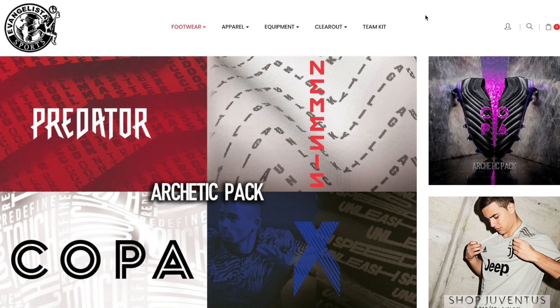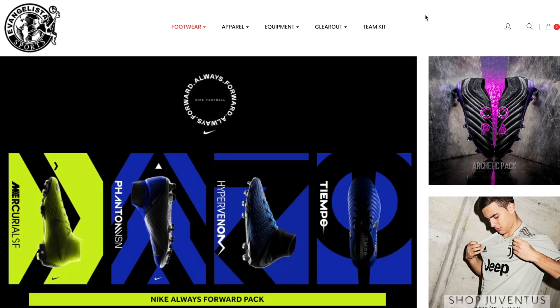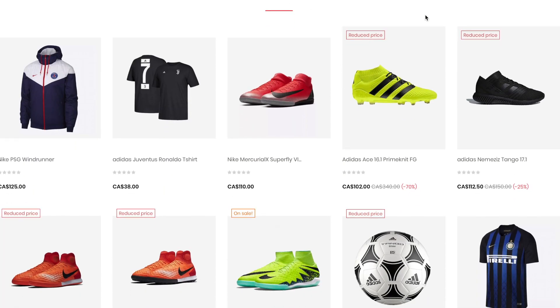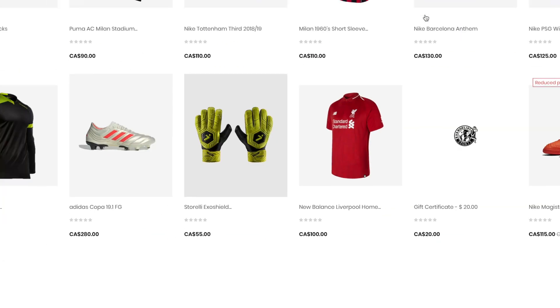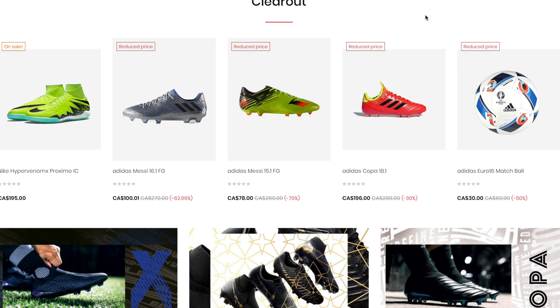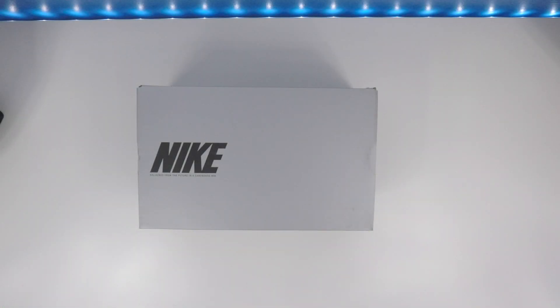Before we get started, guys, give a quick shout out to Evangelicia Sports — once again they're the sponsor for this video, so show them some love because they keep hooking me up and they are the reason I can keep bringing you this content. Hit that link down below in the description. Thanks to them for sponsoring the video, and let's get into this unboxing and review.